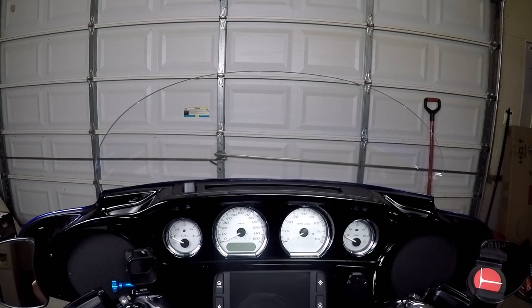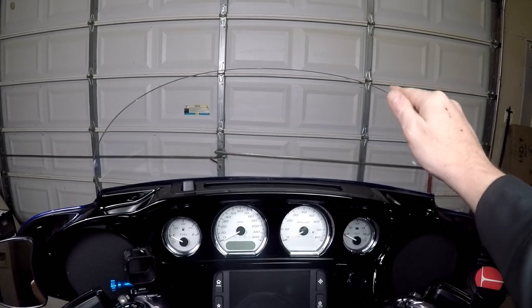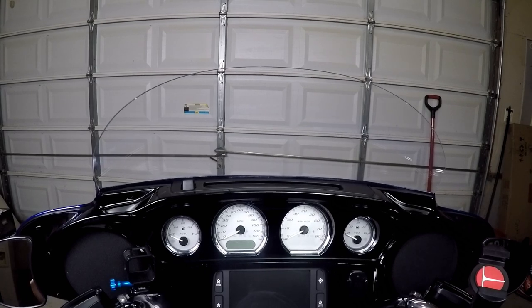I've been riding this for over a year, and I don't have one negative thing to say. It's durable, I don't get buffeted hardly at all, it's very clear, and it looks cool too. So if you're in the market for a new shield, I'd highly recommend them. Let me show you how to install this.